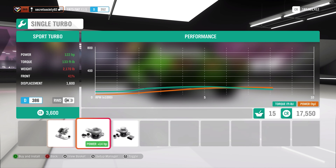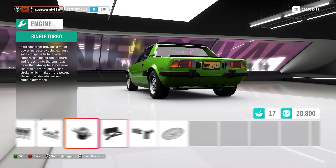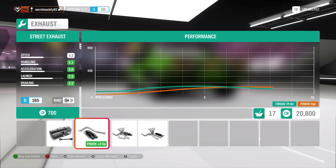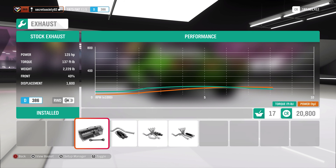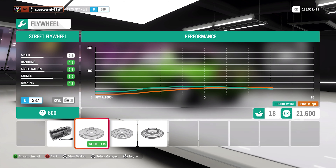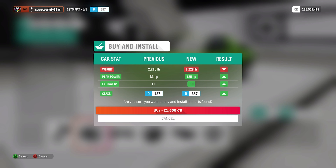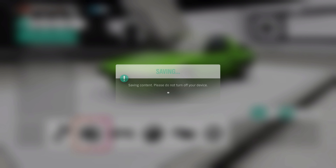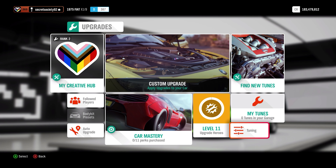We'll give it a sporty turbo, some cooling, a sport intercooler, and maybe an exhaust. 125 horsepower is more than enough, I feel, especially given that we've not added a lot of weight. We'll give it a street flywheel to make the engine rev a little easier. Not a massive amount of upgrades - only 21,600 credits. Not the cheapest but far from the most expensive. We've given it more than twice the horsepower, widened the tyres, sorted the suspension, given it better anti-roll bars, better brakes, and turbocharged it.